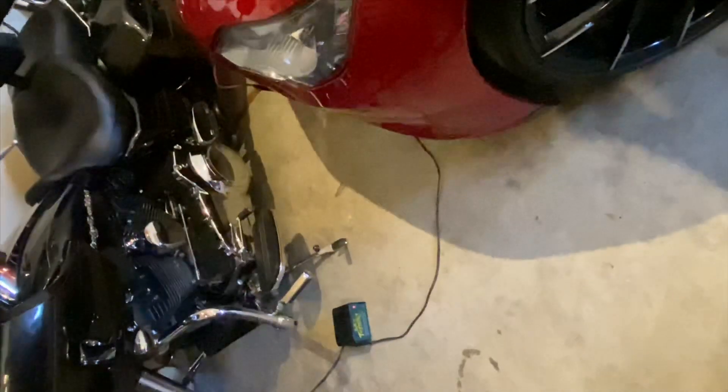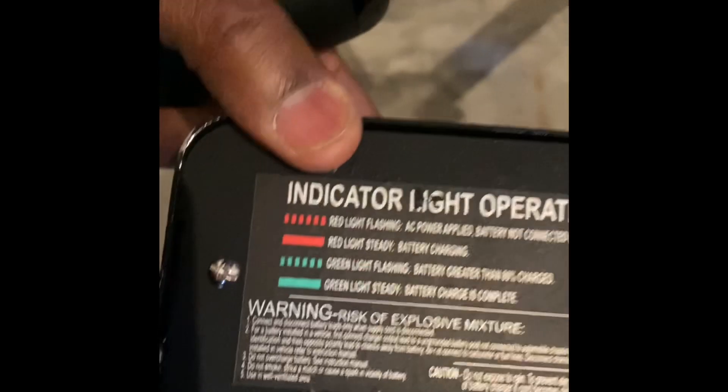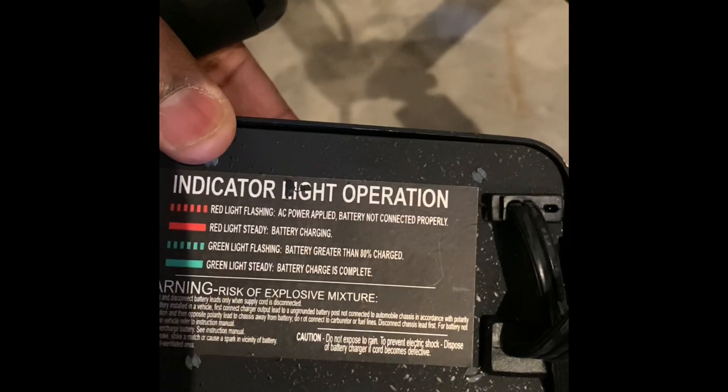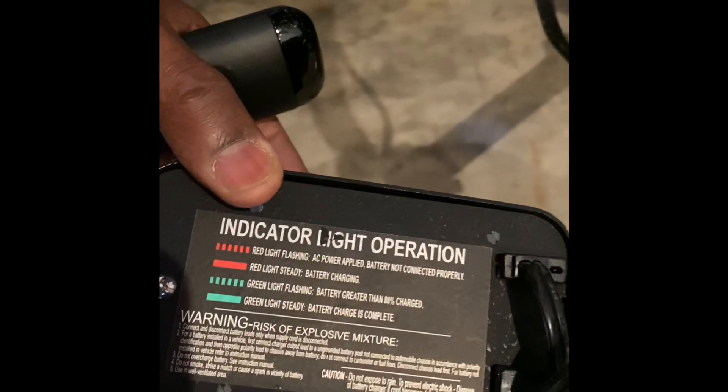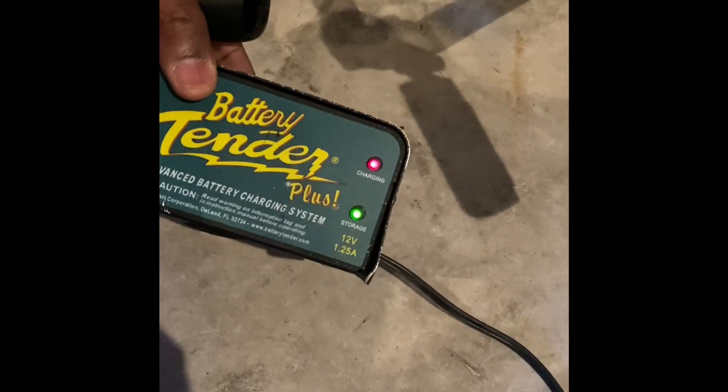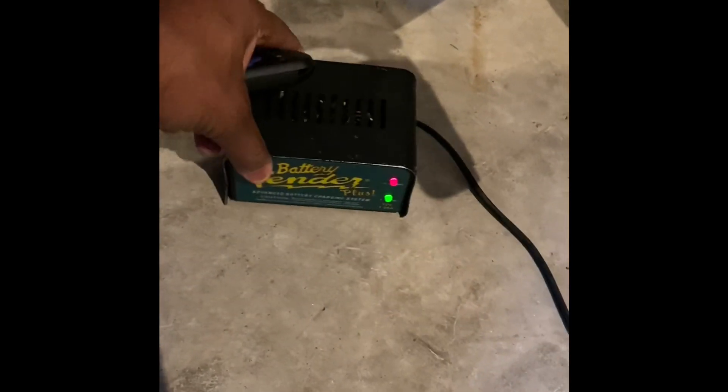I had it plugged in from about 4 o'clock yesterday evening and it's 10:07 now. As you can see it went from just the solid red mode to the blinking green mode, which means it is working and it is charging. Flashing green mode — per the codes on the back — means the battery is greater than 80% charge, which is good. If it's a steady green light, the battery is charged completely. So that is a success! It is a 1.25-amp 12-volt charger. I did order another one from Amazon today that is a 5-amp, so we'll see.